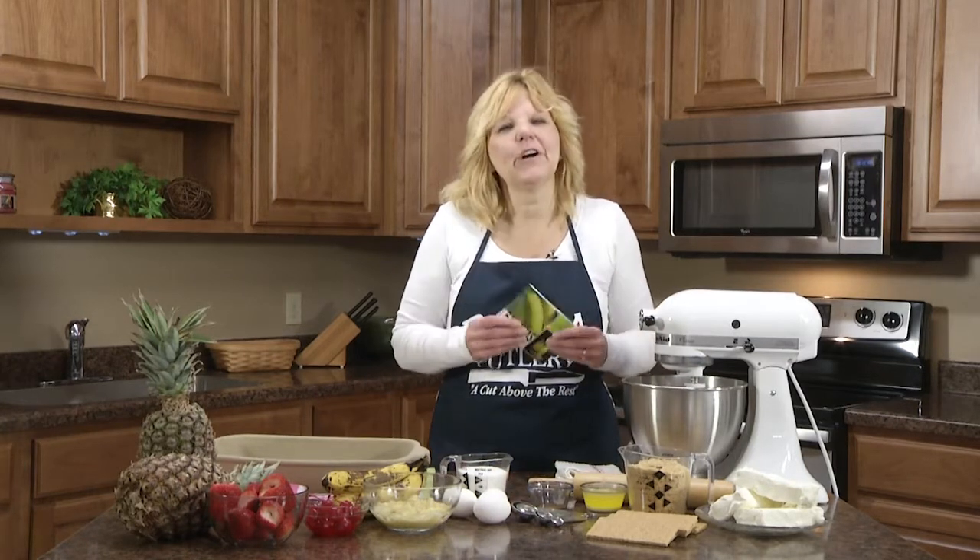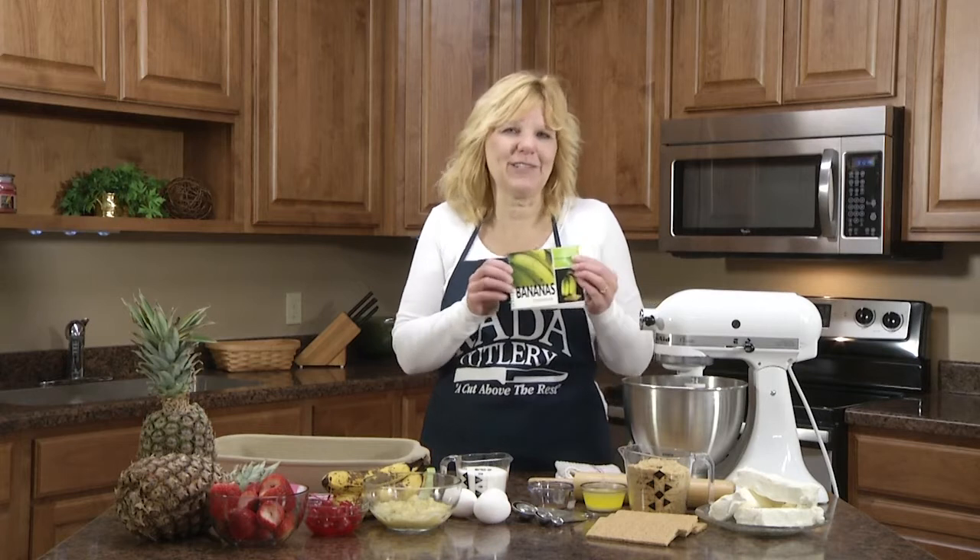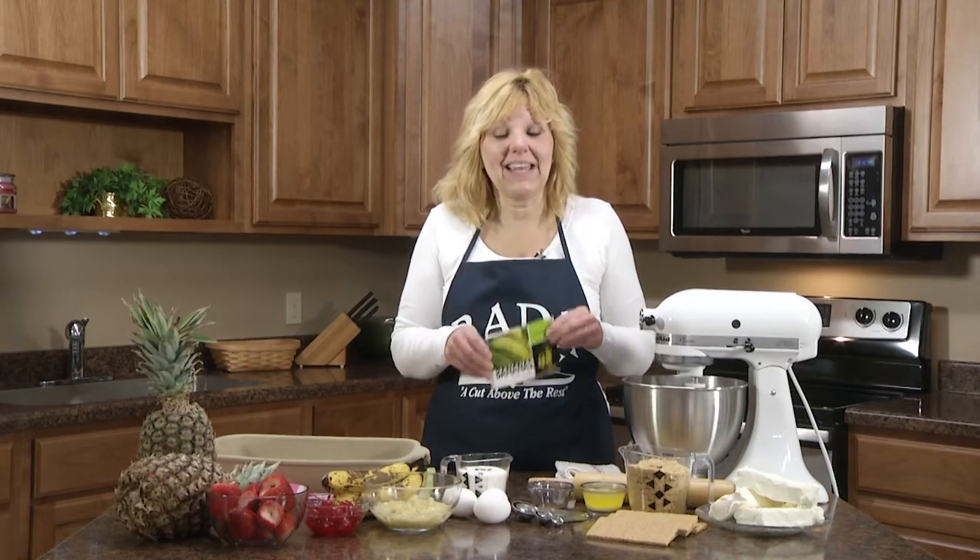Hi, I'm Kristi at the Rated Kitchen, and today we're going to make a recipe out of our cookbook called 101 Recipes for Bananas. Today I'm going to make banana split cheesecake squares.